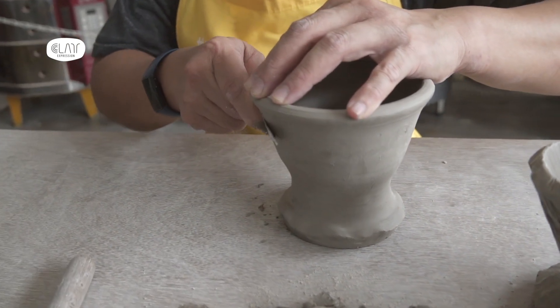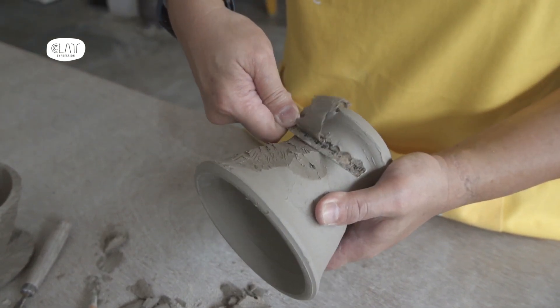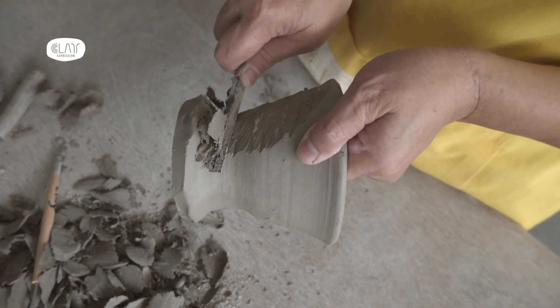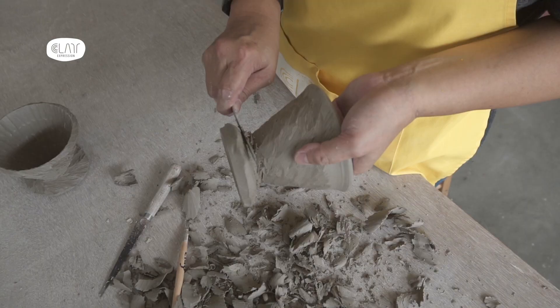Leave the dripper to dry to a leather hard stage. This normally takes about a day. At this stage, I can now hand trim the dripper. I like my drippers to have an overall even thickness for the walls, as this helps with the brewing of my coffee.